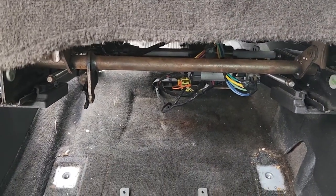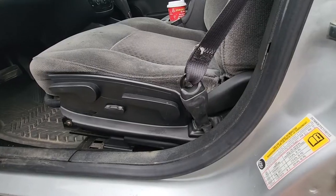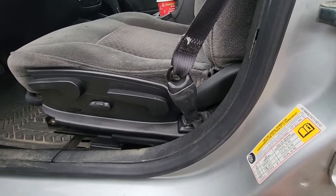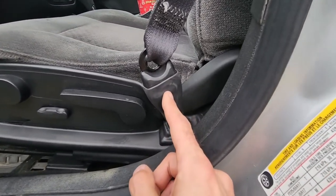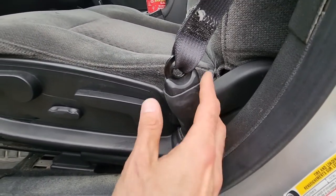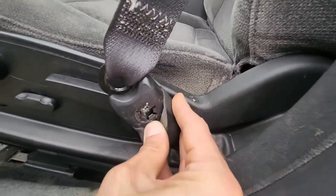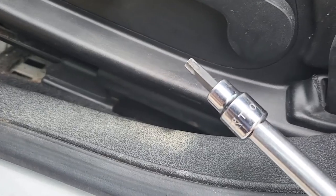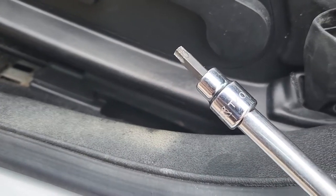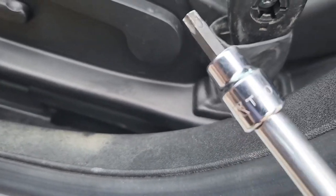You just have to disconnect the seat belt and a couple of wires. Next, you'll have to disconnect the seat belt — there is a screw right here. Pull this rubber cover off to get access to the screw. You will need a Torx T40 socket and a ratchet to remove it.